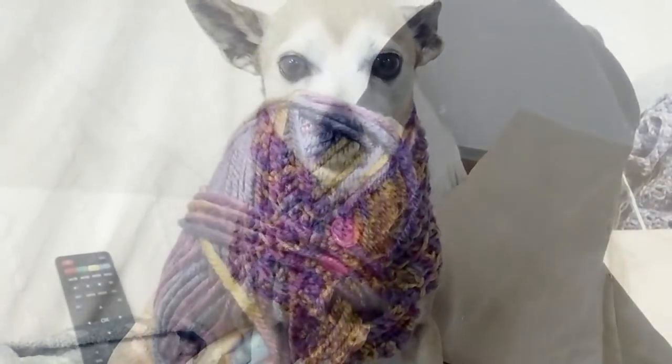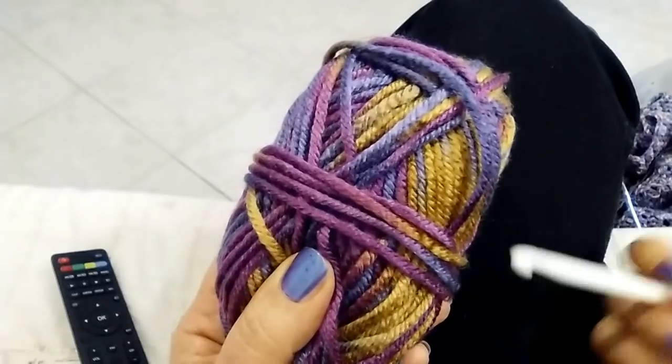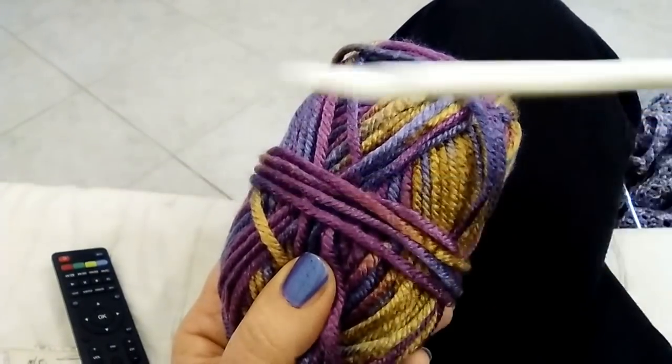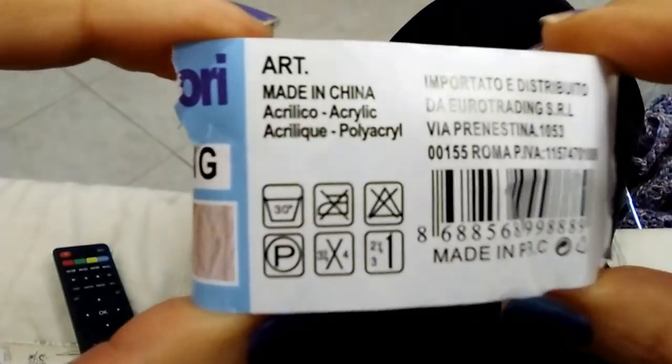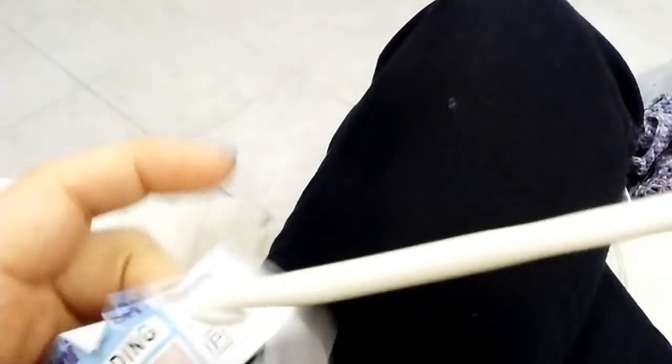For this project I'm using this worsted weight yarn to be worked with a 6mm crochet hook. These are the features. This is an acrylic, to be worked in my case with a 6mm crochet hook.